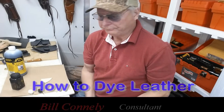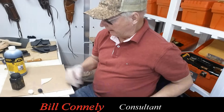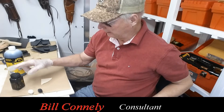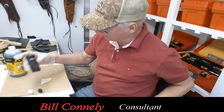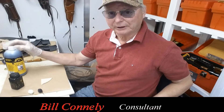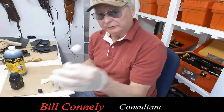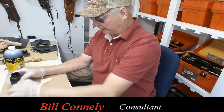Hey, it's Bill Conley here. This is how to dye leather. I basically always work out of an eight ounce container — I think this is eight ounce — and this of course is a quart. You can't work out of it very well because I use a dauber to take the dye out.